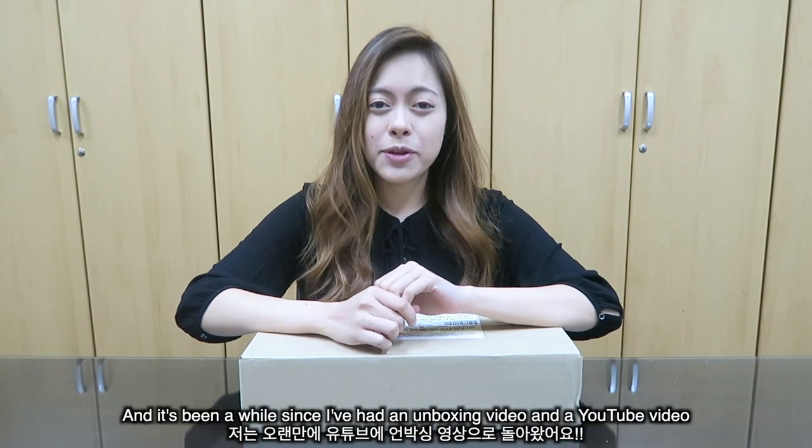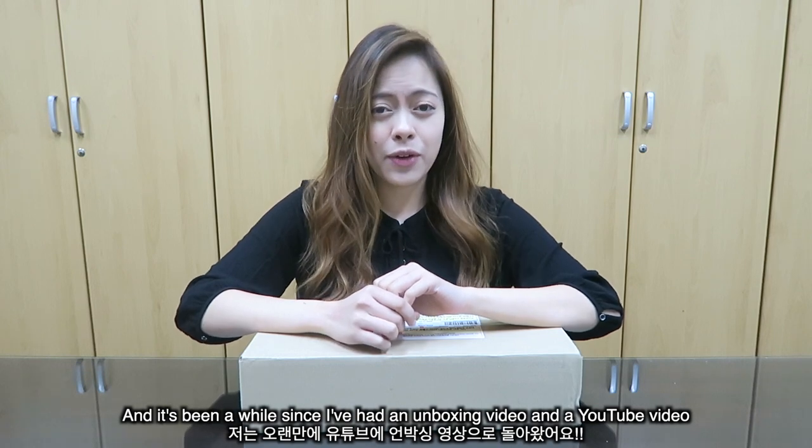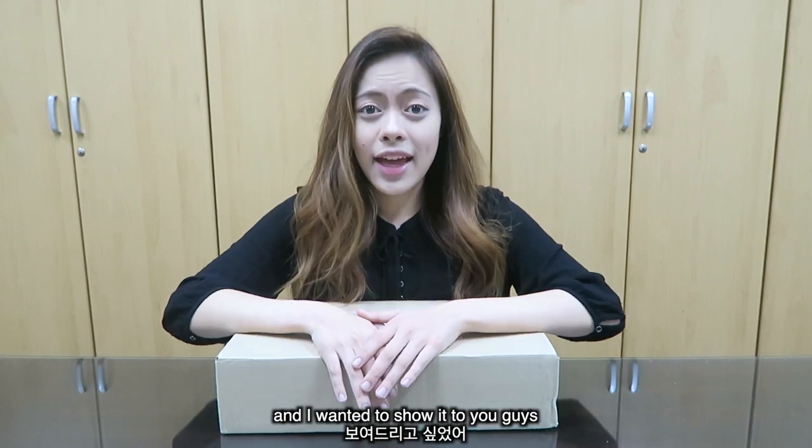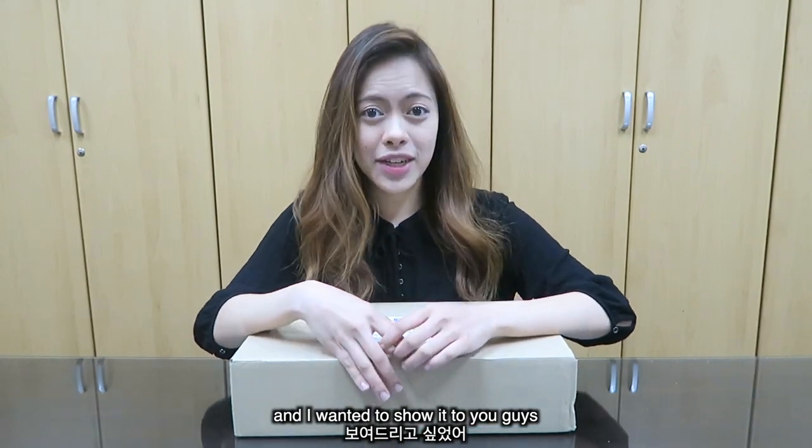Hi everyone, I'm Claire. It's been a while since I've had an unboxing video and a YouTube video, but I've got a new product and I wanted to show it to you guys!